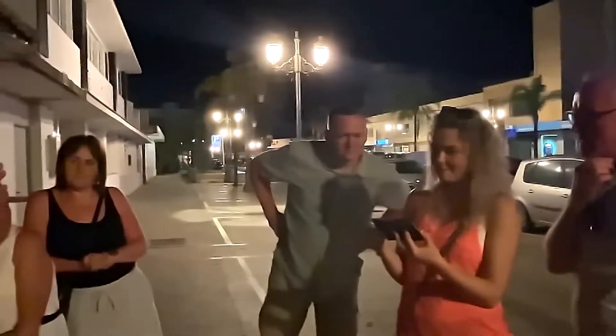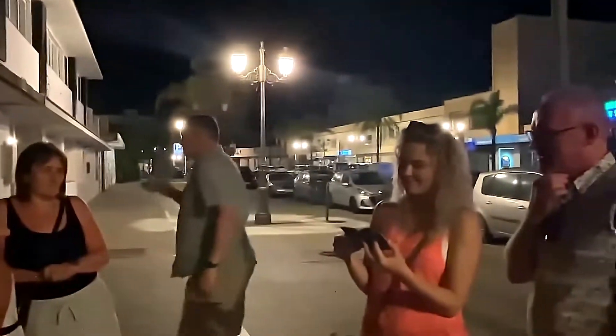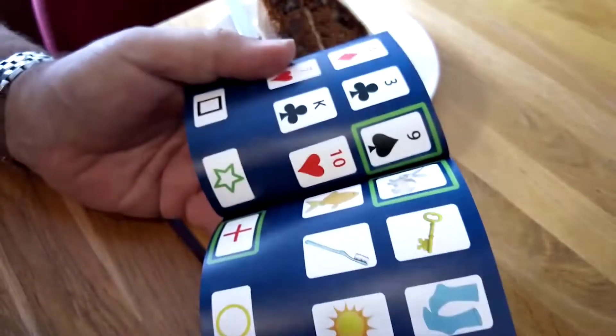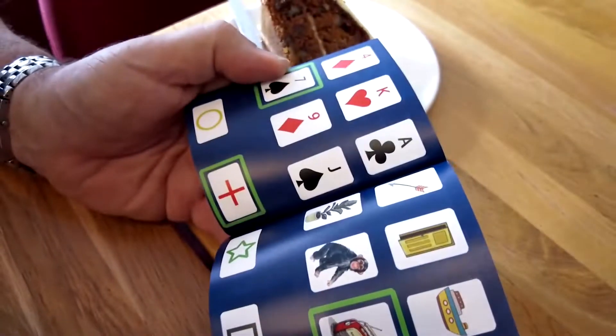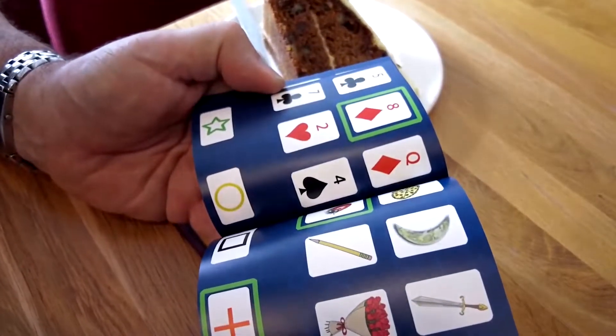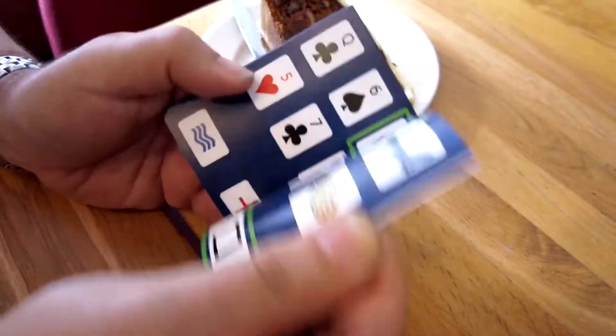Transmit it to me. Send it to me. Balloon. The mind reading effect is instantly repeatable with items on the same page, or have them flick to a different page and repeat the test again. No matter how many times they do it, you are always right.